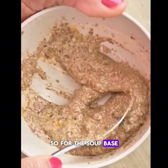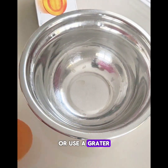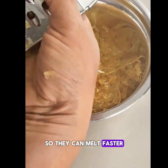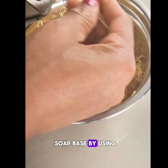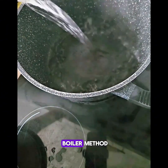For the soap base, you can use any soap of your choice. You can decide to cut or use a grater to cut your soap into smaller pieces so that it can melt faster. You can melt the soap base by using the microwave method or the double boiler method — I'm going to be using the double boiler method.